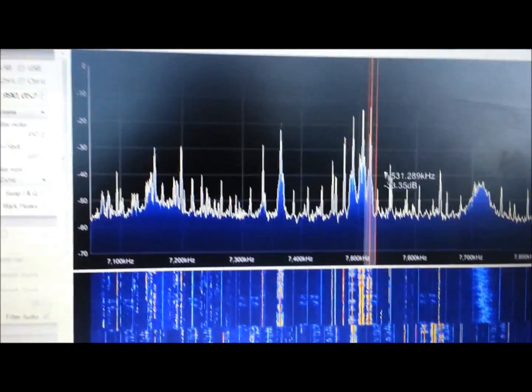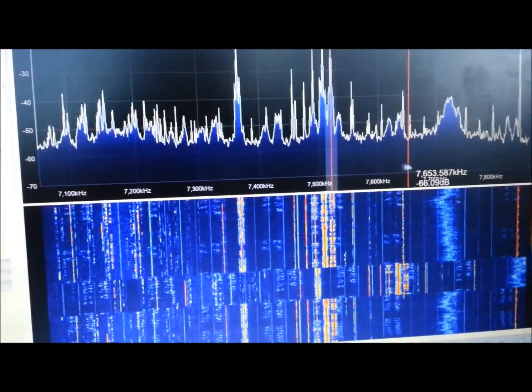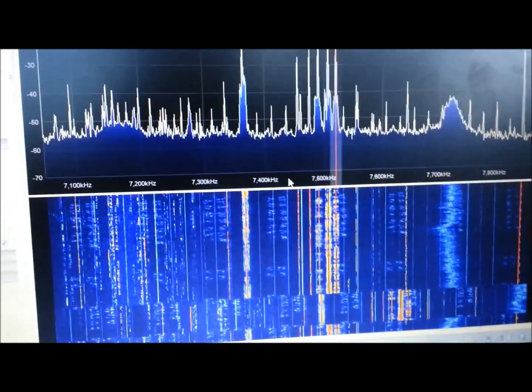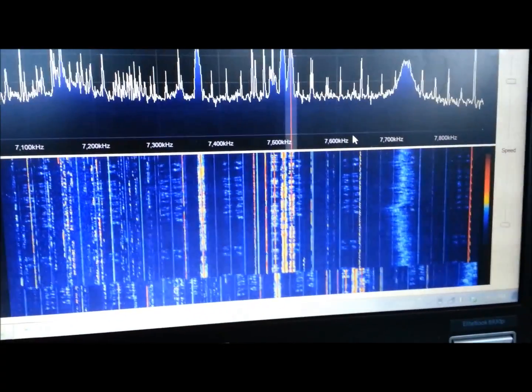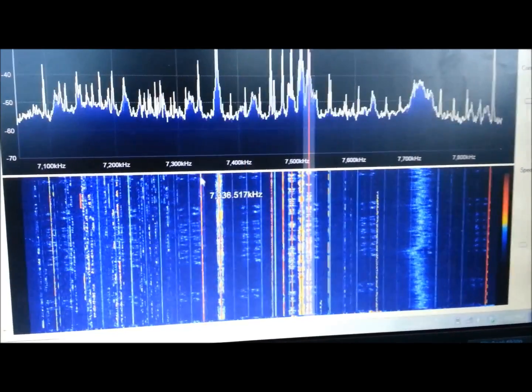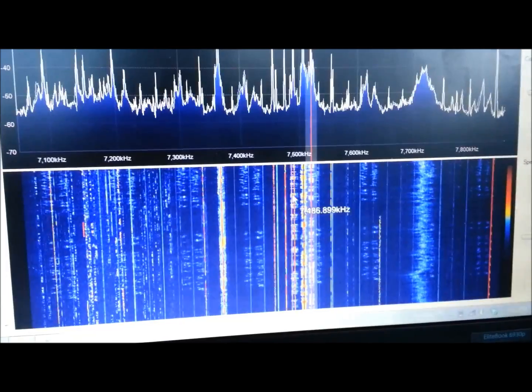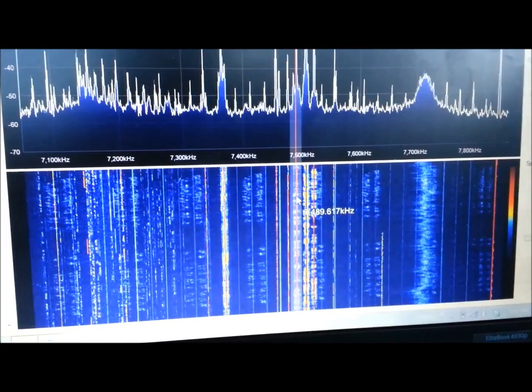We have an up-converter doing a great job, no complaints. The waterfall is just packed. In case you've noticed, I have modified the waterfall slightly so that I have a little bit more definition to the channels. But that's about it.